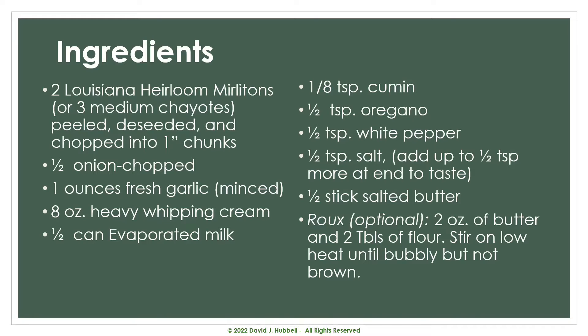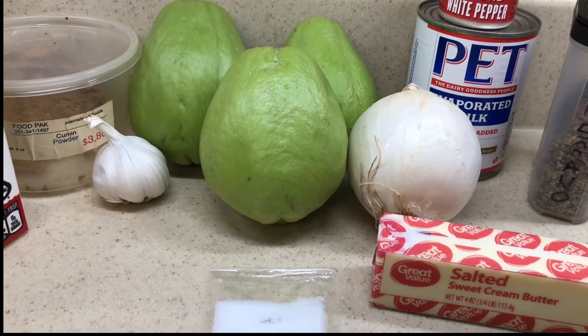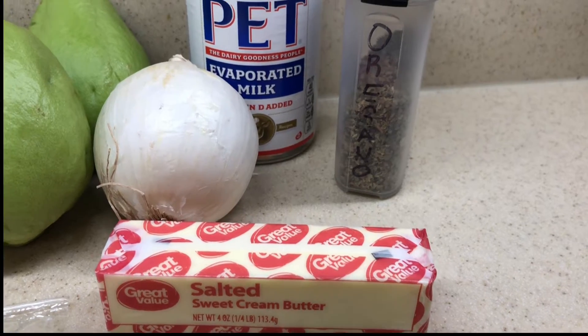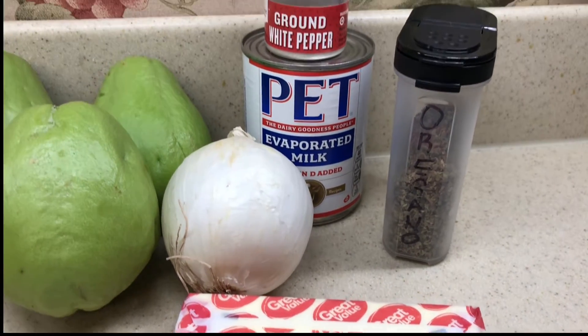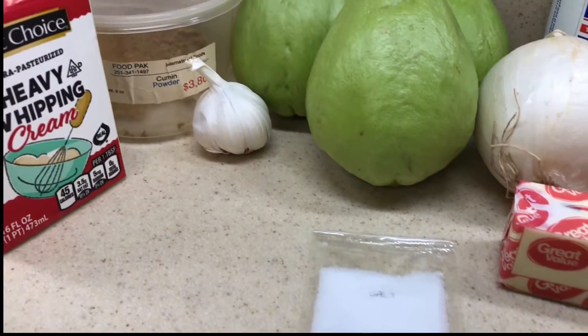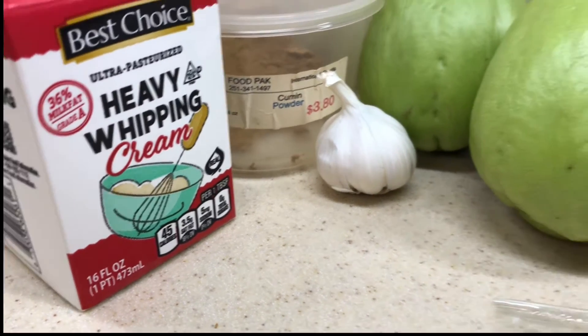The ingredients for this recipe are two Louisiana heirloom mirliton, or three medium chayote squash, peeled, deseeded, and chopped into one-inch chunks. Half onion chopped, one ounce fresh garlic minced, eight ounces heavy whipping cream, and a half can of evaporated milk. One-eighth teaspoon of cumin, a half teaspoon of dried oregano, a half teaspoon of white pepper, a half teaspoon salt — plus another half teaspoon at the end for taste — and a half stick of salted butter. Optionally, you may want a roux made with two ounces of butter and two tablespoons of flour.